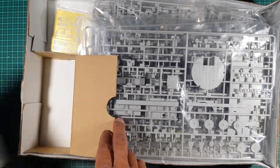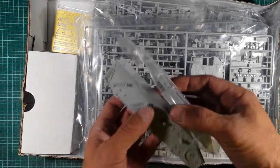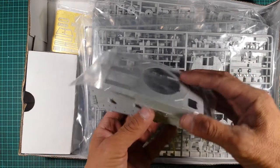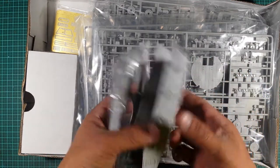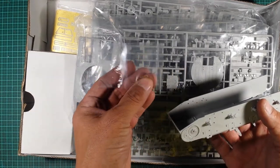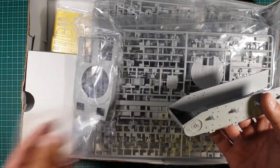Because this is a Panzer IV, it is actually quite a small chassis, so you don't expect a large vehicle in here, but it's got a lot of detail nonetheless. There's also a bit of chain in here — I'd say this is for the crane, so a bit of workable chain for the crane.